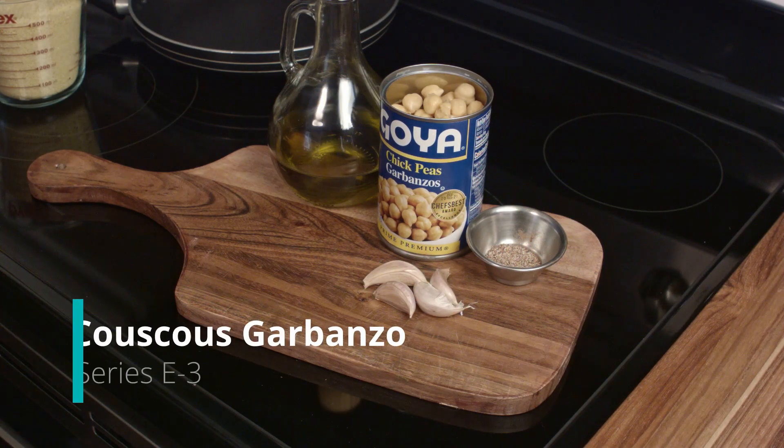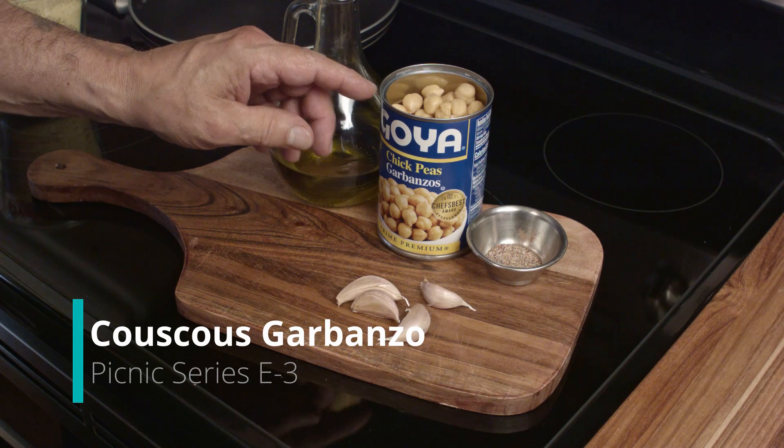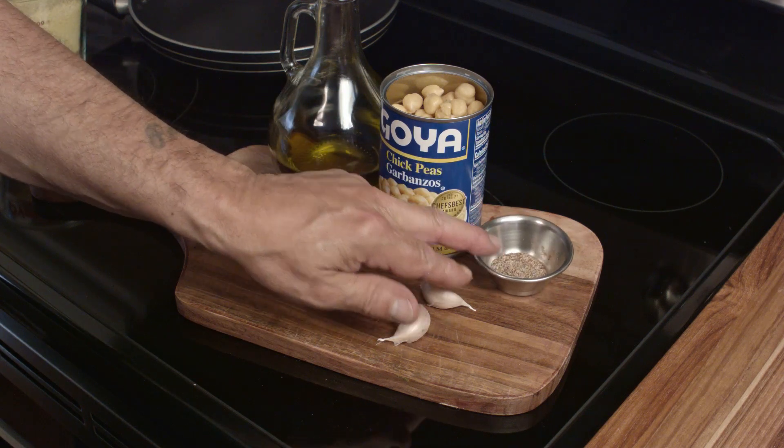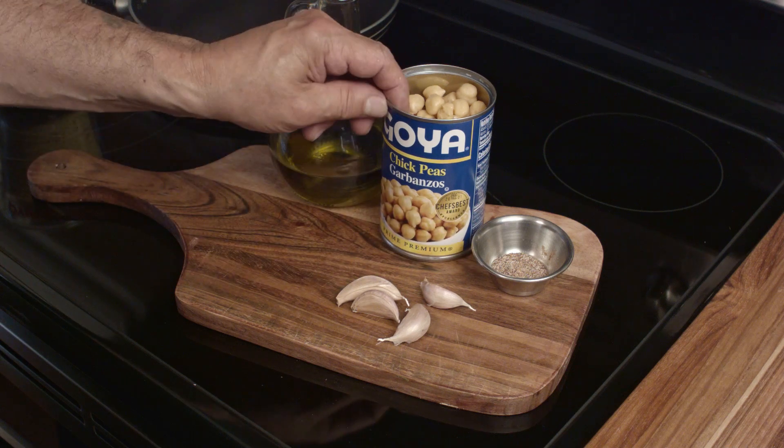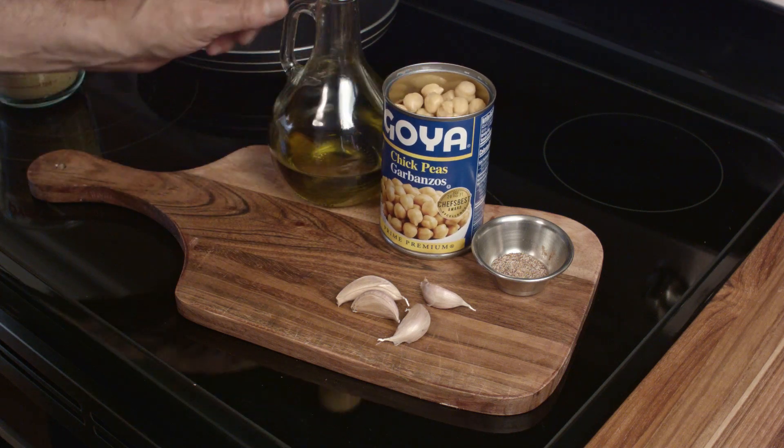What we have here are some basic ingredients: four cloves of garlic, a special spice blend — that's in the description below — a can of chickpeas that's been rinsed and drained, and some olive oil.